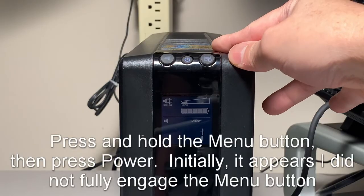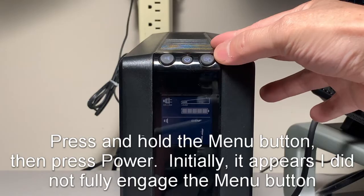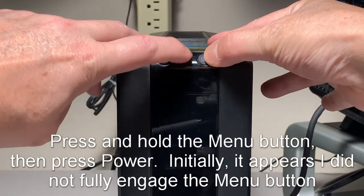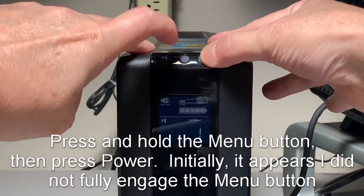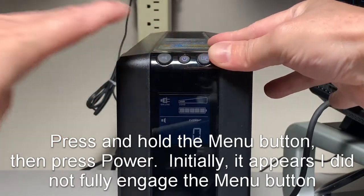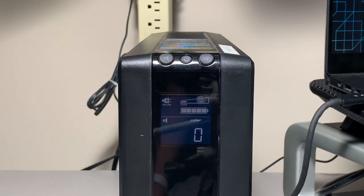Events shows one, so let me show you how to clear this. All you have to do is hold down the menu button and tap the power button. There you go — now it shows zero.